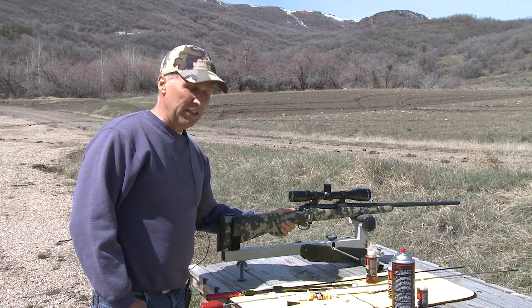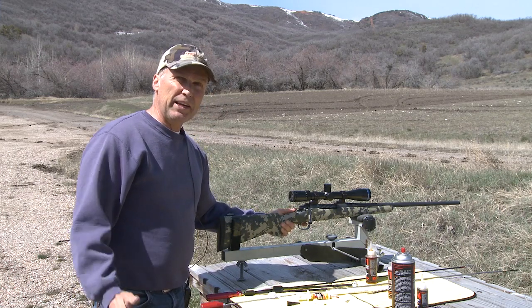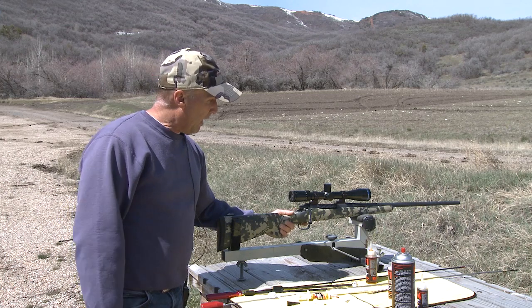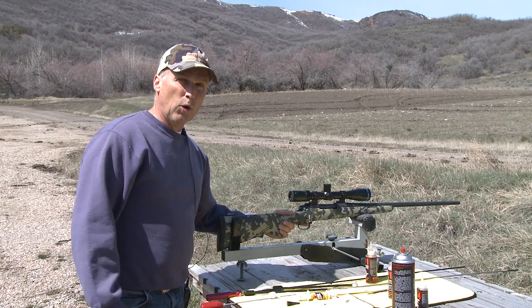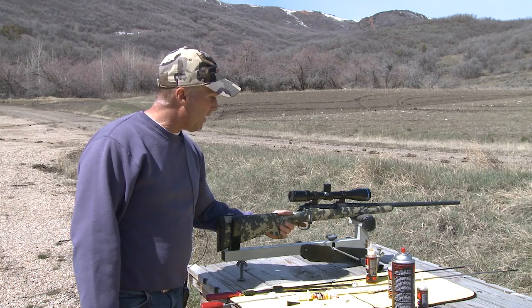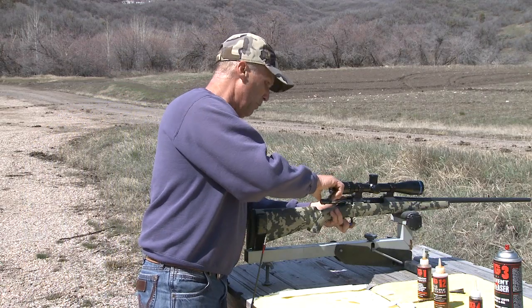A lot of guys ask how often they should clean their gun. A lot of bench rest shooters will let their gun go 70, 80, 100 rounds, but I always clean mine when it's got maybe 60 or 70 rounds through it, or at the end of the year. When I go into the field with my hunting rifle I usually have 20 or 30 rounds through it, and at the end of the season that's when I clean my gun. We'll first start by removing the bolt.